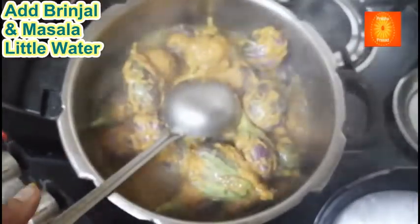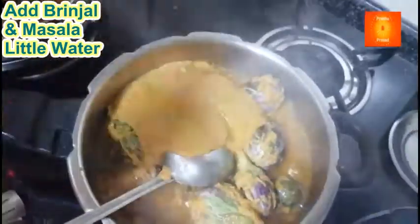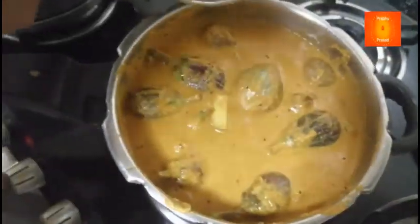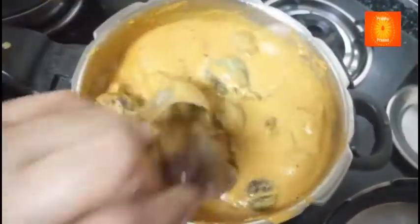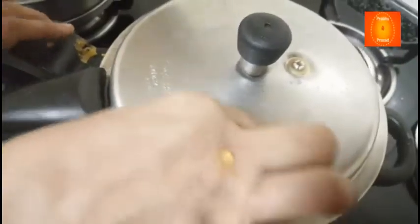Aur jo masala bacha hua hai, us masala ko bhi ismein dal rahi houn. Mixi ko dhuo karke, wo bhi ismein dal rahi houn. Abhi isko cooker dhak karke dho seeti lene se bharwa bhengan taiyar ho jayega. (And the remaining masala, I am also adding that in. Washing the mixer and adding that water in too. Now covering the cooker — after 2 whistles, bharwa bhengan will be ready.)